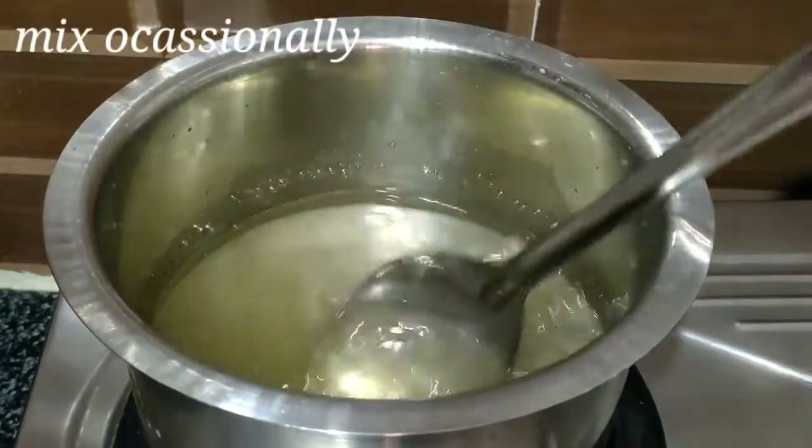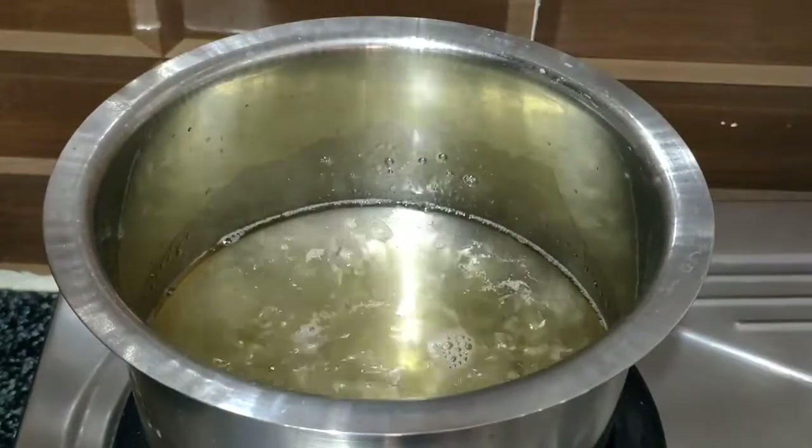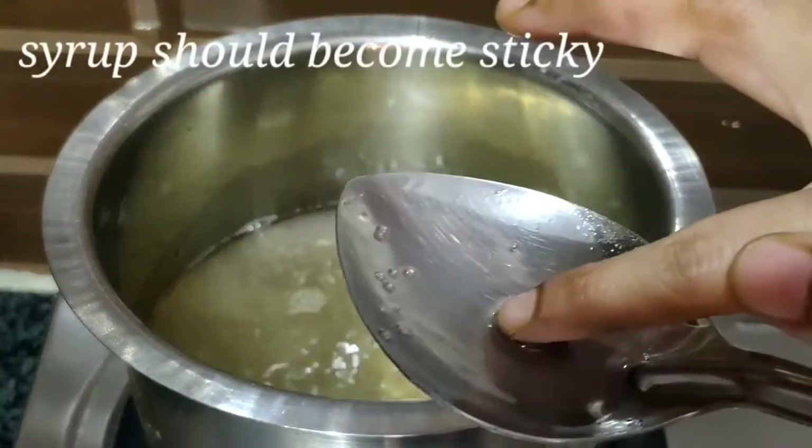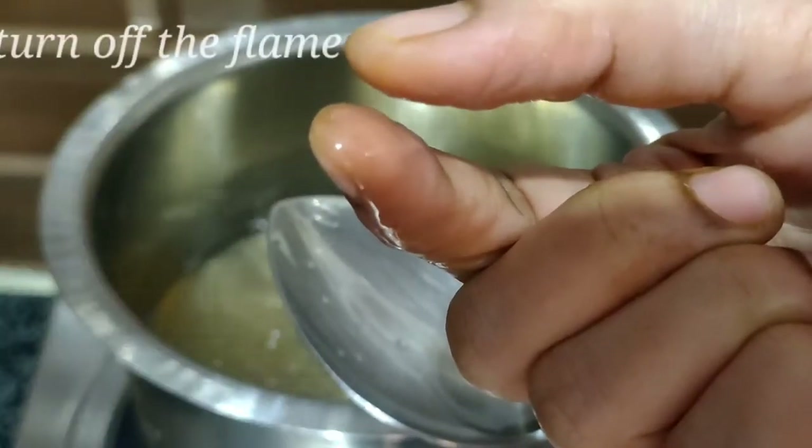Let's mix it out in a bowl for 3 to 5 minutes. Let's add the whole pot and mix all the ingredients together.